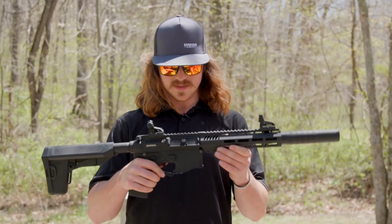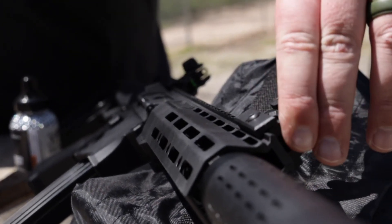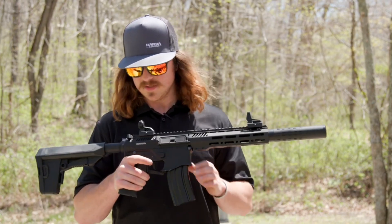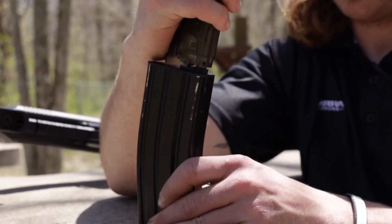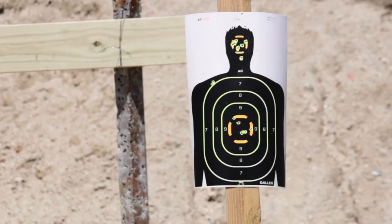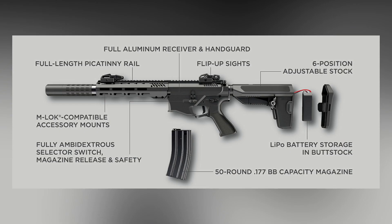It is worth noting that the Barra 400E is the first production model in its class, with one extremely important note. The new product is in fact a regular strikeball drive in the guise of an assault rifle, and differs in only one nuance: it is capable of firing not plastic balls as for airsoft, but metal BB balls, familiar to us from pneumatic CO2. Thus, Barra represents a step change in power output available using AEG technology.